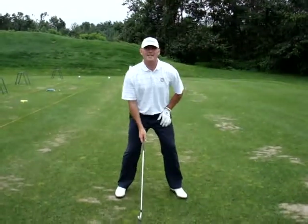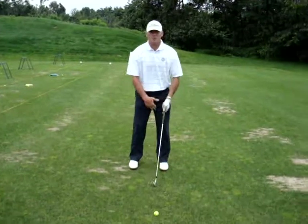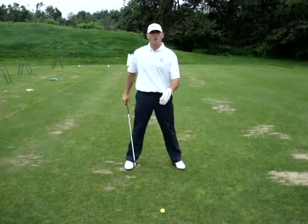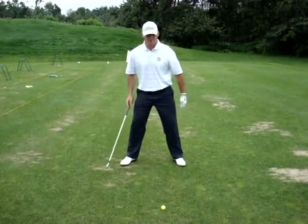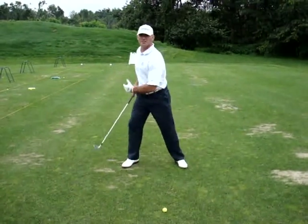Second thing is you want a nice wide stance. I see too many people, especially guys with broad shoulders, set up to the ball with a real skinny width of their stance. You want a nice wide stance. And footwork — a lot of people don't talk about that. But I want your back foot to be perpendicular to your target line. I see too many people set up differently — it doesn't really give you a solid foundation to turn and coil up into.